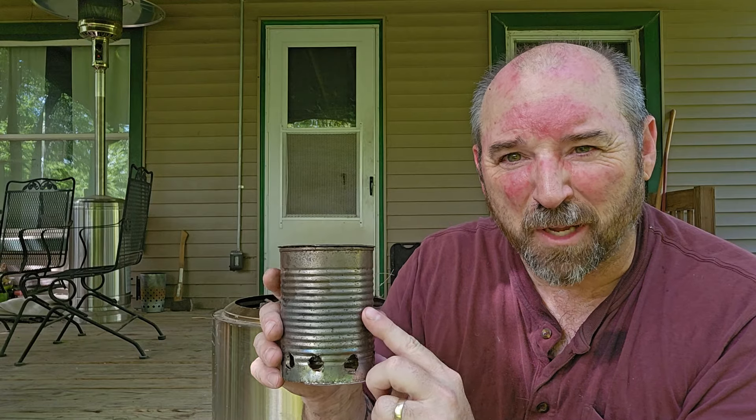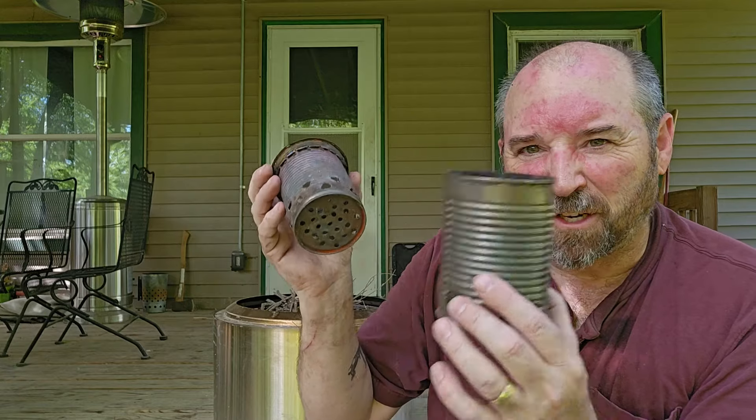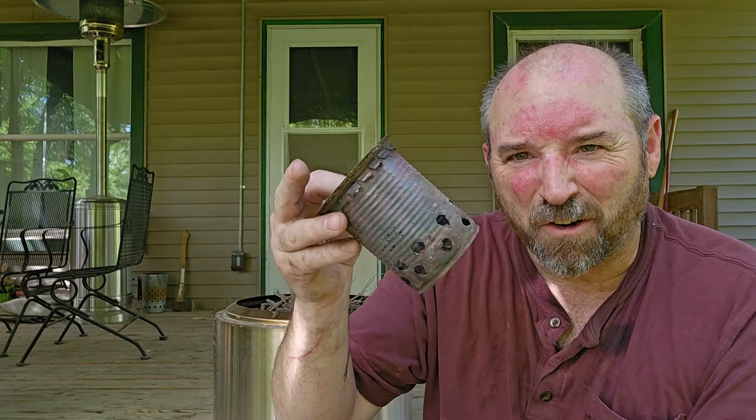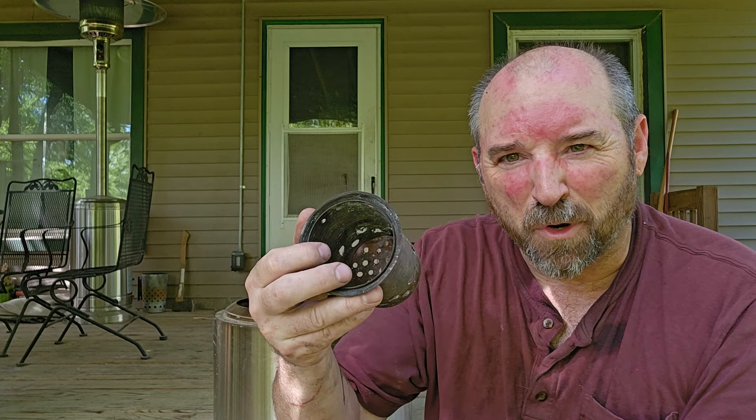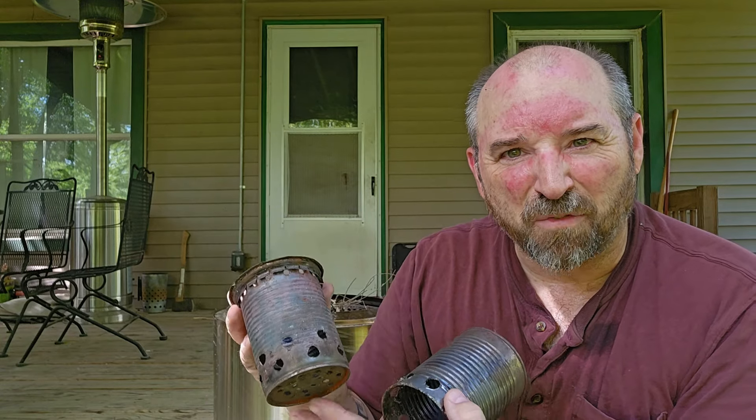This Solo Stove is basically a bigger, better version of a DIY gas-burning wood stove I made years ago. Both stoves work the same way — they are double-walled stoves with an inner layer and an outer layer. The inner layer is where you put your wood and start your fire, and there are lots of holes in it which allow oxygen to flow in so the fire can continue to breathe.